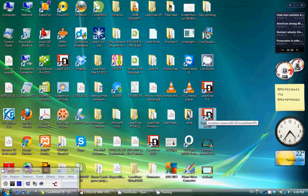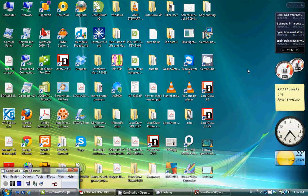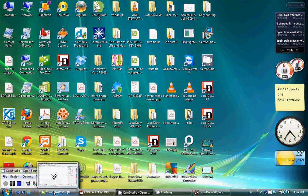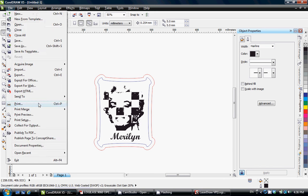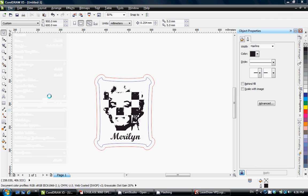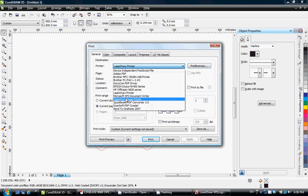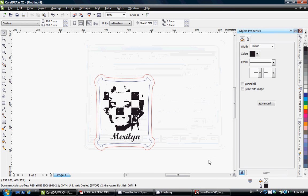First, run the software by double-clicking the shortcut on the desktop, then minimize the software screen. Notice the minimized icon on the lower pane, then open your other software, open your file, click Print, and select LaserDraw printer from your printer list. Notice the orange blinking on the LaserDraw Mini icon.